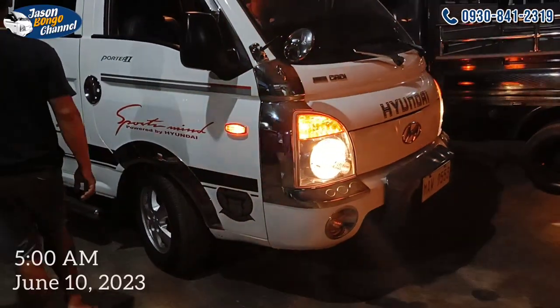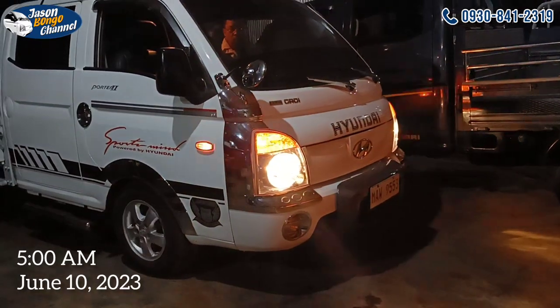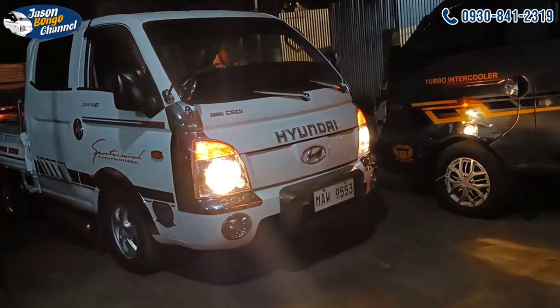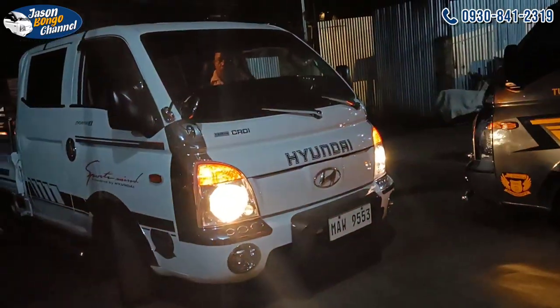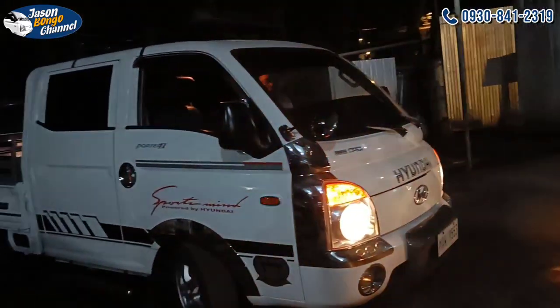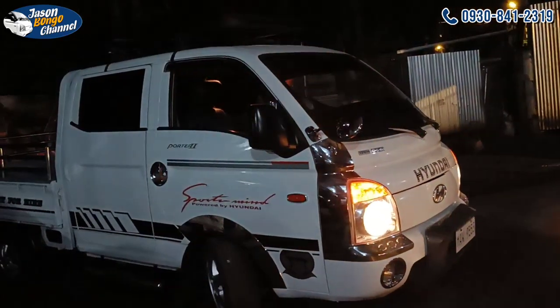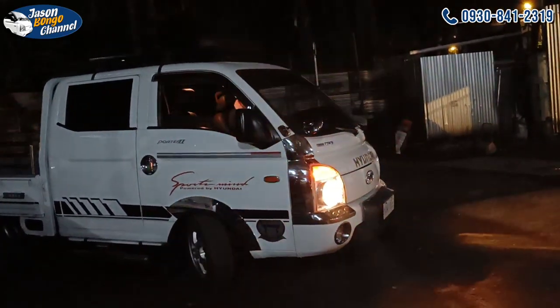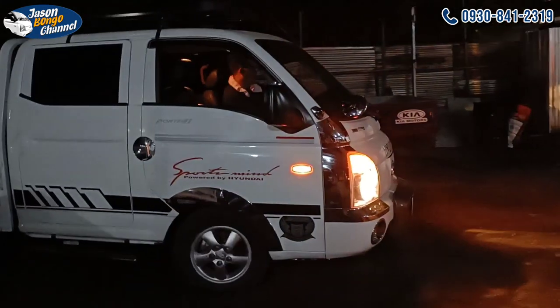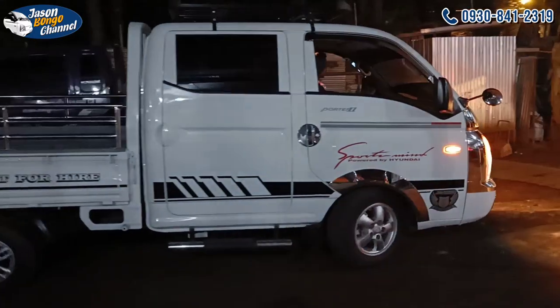So ayan, pa-deliver na itong unit. And the way for this will be Davao to Butuan, Butuan to Surigao, Surigao to Leyte, then Leyte to Samar, and Samar to Matnog Bicol. Medyo mahaba-haba. So God bless itong biyahe, God bless itong driver. Taas dugayo ni nga biyahe — it's a long journey.